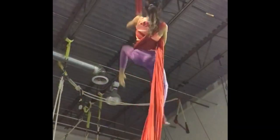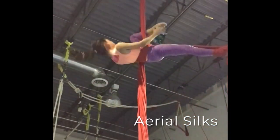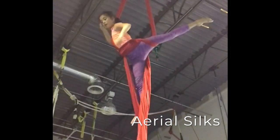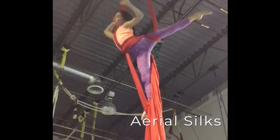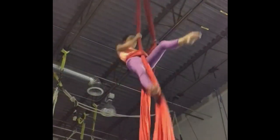The beautiful Aerial Silks is easily our most popular class here at Acrosphere. Working on two pieces of specially made aerial fabric, you will climb, lock, wrap, and even invert, feeling secure while working at a safe height above a variety of mats.